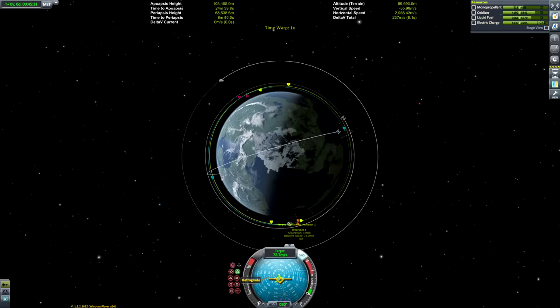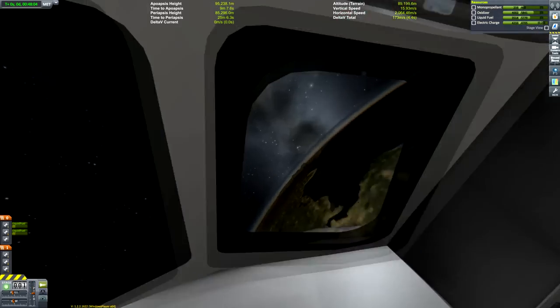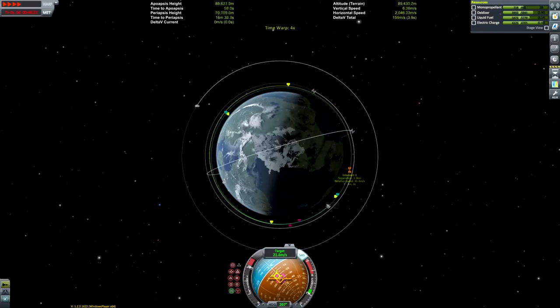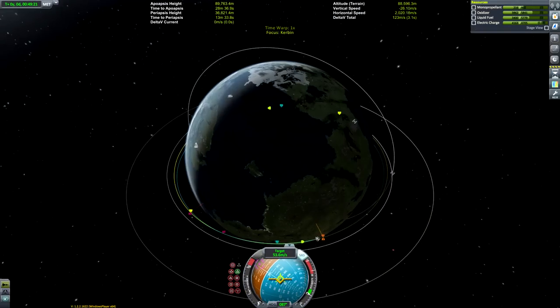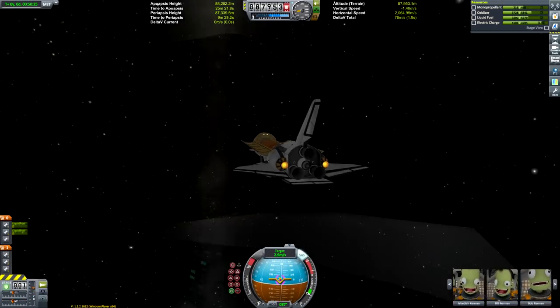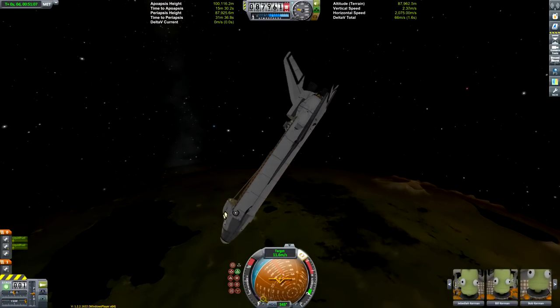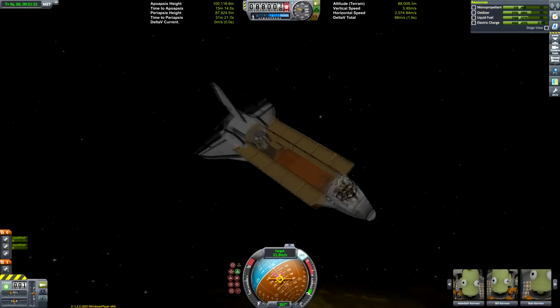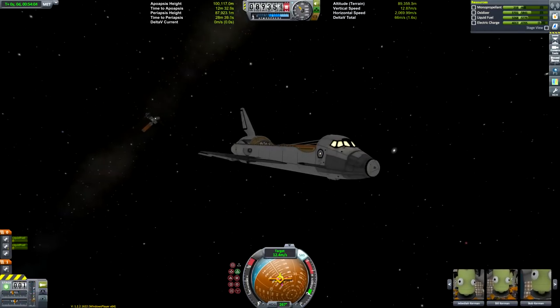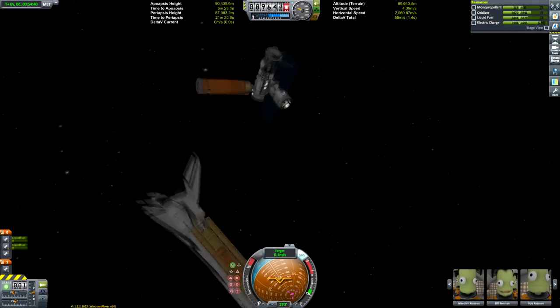The more eagle-eyed among you may have noticed my ratio of liquid fuel to oxidizer is a little off. Normally in KSP rockets the ratio is 9 units of liquid fuel to 11 units of oxidizer, but on this craft it's a 19-to-17 oxidizer-to-liquid-fuel ratio. The reason for the extra liquid fuel is a very small jet engine nestled between the vector engines, which helps you get back to the Kerbal Space Center if you undershoot or overshoot. The craft file is in the description.